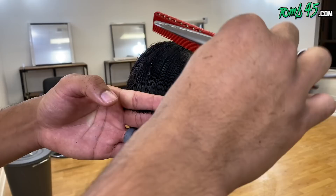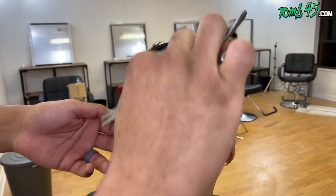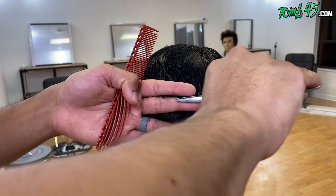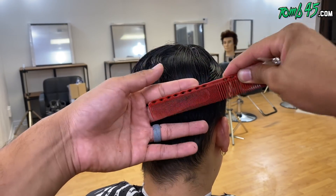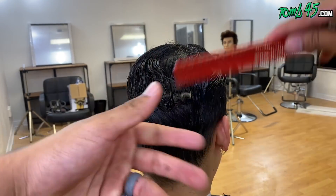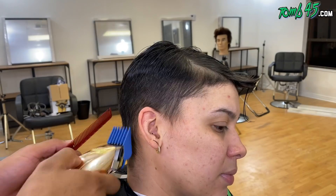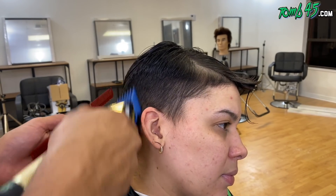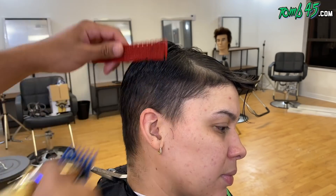In barber school you should have learned where the fringe is, where the round of the head is, hair growth patterns, things of that nature. Now we're going to go ahead and work the back. I'm not trying to take this up or cut it too short, so I'm over-directing everything towards the parietal ridge and cutting the length that I want, again, to prepare for this clipper work.